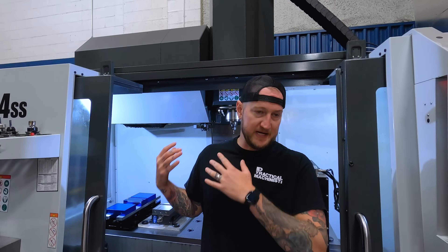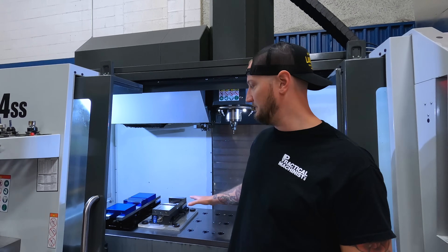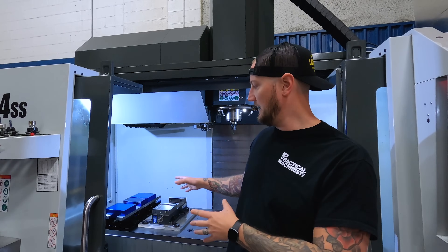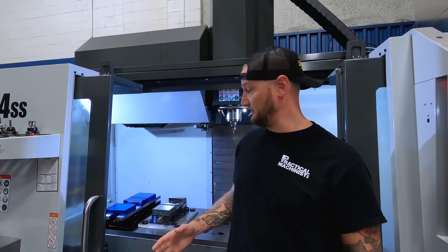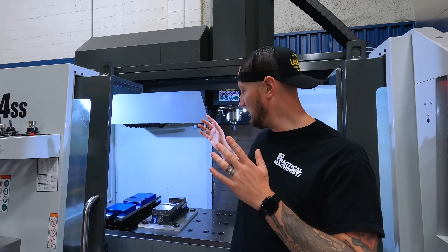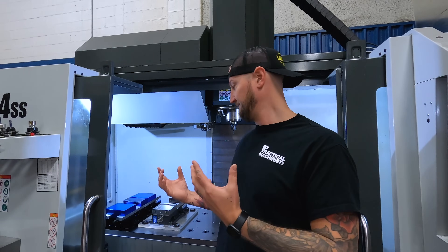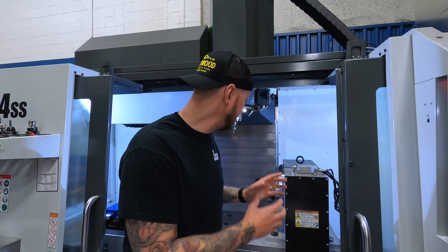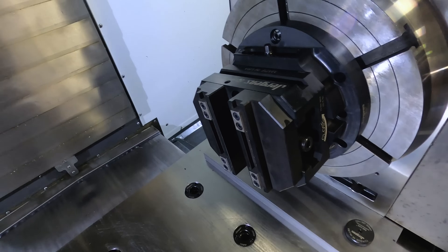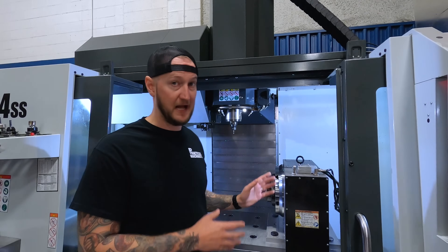To quickly recap the history of us using it and the system itself: we got from Juergens Workholding this subplate system — a ground steel subplate. It comes with a dual soft jaw vise, opening and closing from both sides with aluminum soft jaws. They come pre-anodized, they look super nice. We also got a heavy duty milling vise — a smaller vise — that came with a subplate, so you could move it around to other machines. And we got a self-centering vise with all the bells and whistles to put it onto our fourth axis, along with a subplate for that.